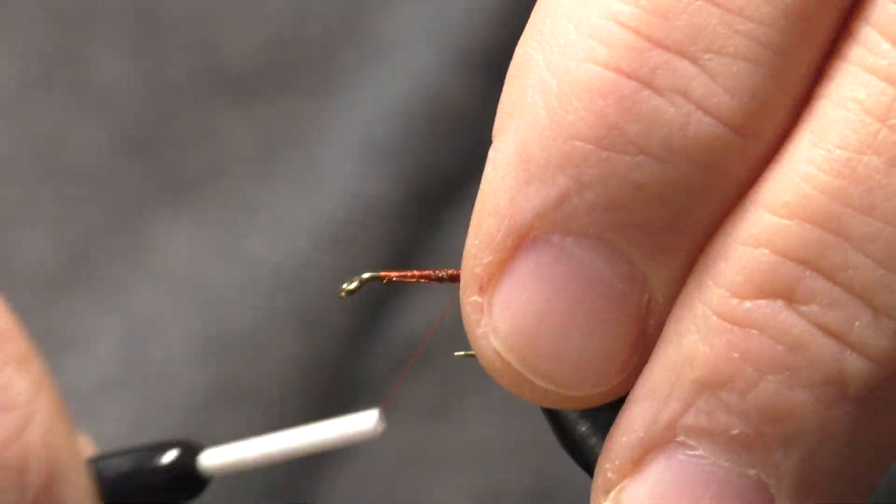Next we're going to grab another bunch of these pheasant tail fibers — I'd say I'm pulling off about 12 to 15 fibers here for the body. I'm going to trim the tips and tie them in by the tips. We'll catch those in, bring it right in front of the tail, tie them in nice and snug, then wrap forward to where we want to tie off.